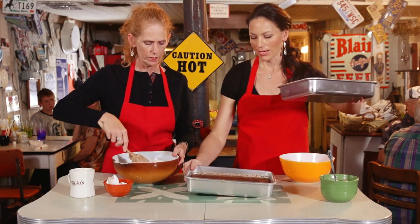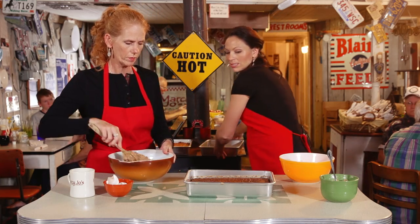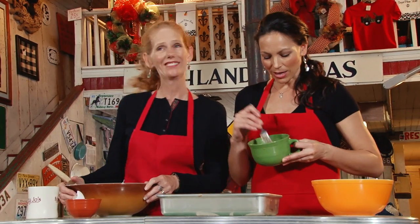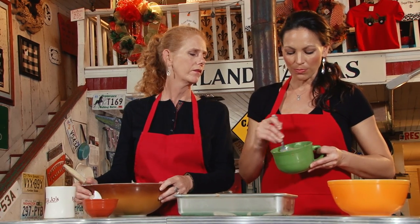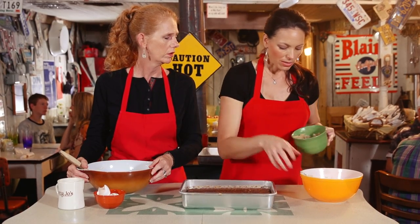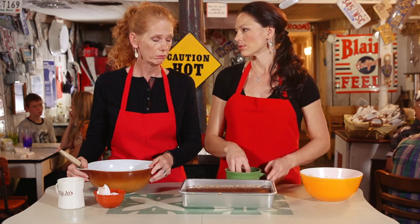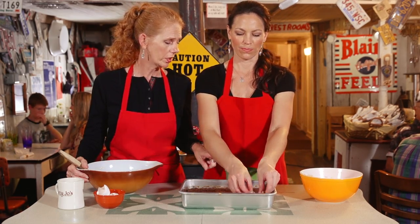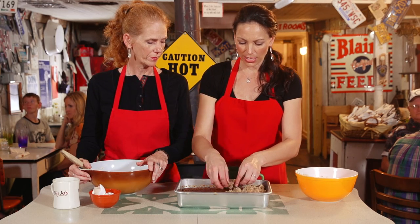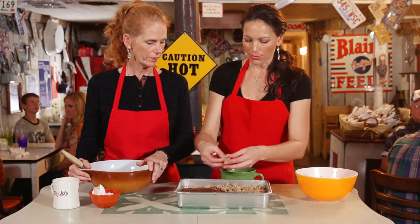The crumb topping is the key — this is where the magic takes place. We've added a stick of butter, some coconut, and brown sugar. It's gonna be kind of crumbly like this; if you want it more crumbly, just don't cut the butter in as much. I like to use my hands — this is probably against all rules on cooking shows, but this is our cooking show. Then you just place it on top; you can't really pour it because all the butter is clumped together.